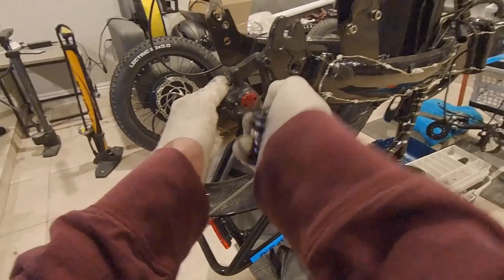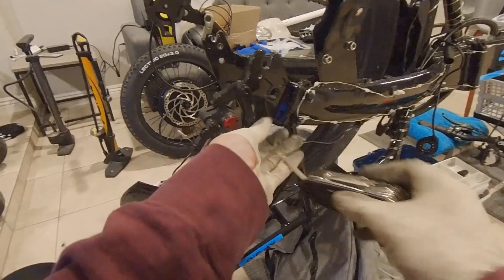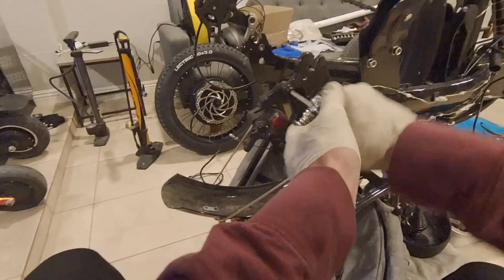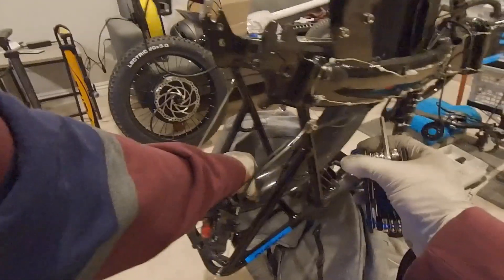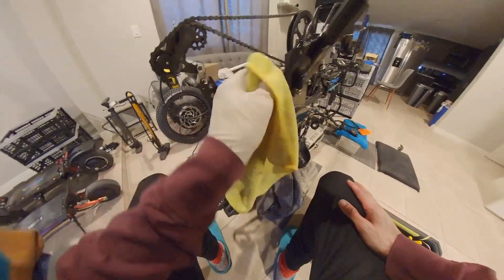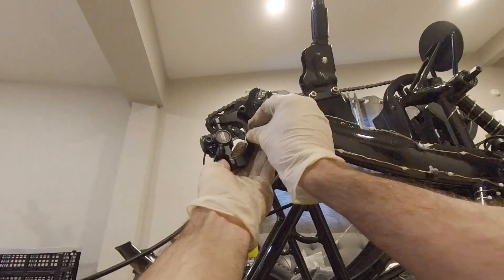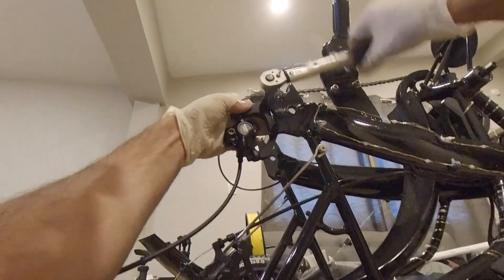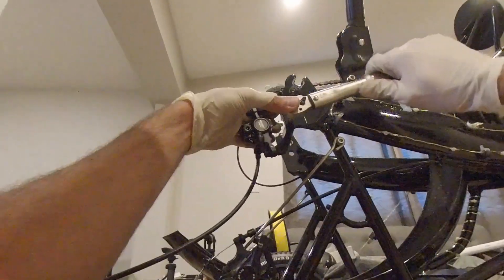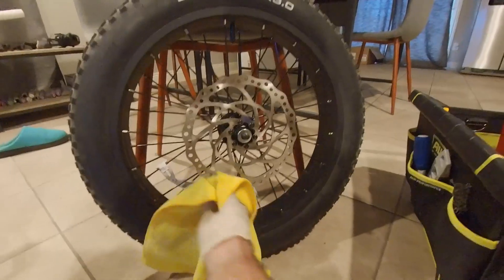Remove the brake pad spacer. Un-tighten and remove the rear caliper bracket. Insert the new hydraulic caliper and torque down the mounting bolts to 8 Nm. Remove the brake pad spacers and clean the rotors with alcohol.